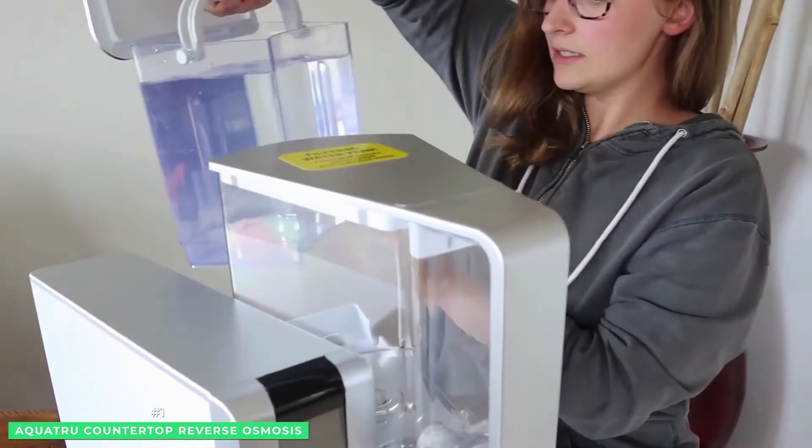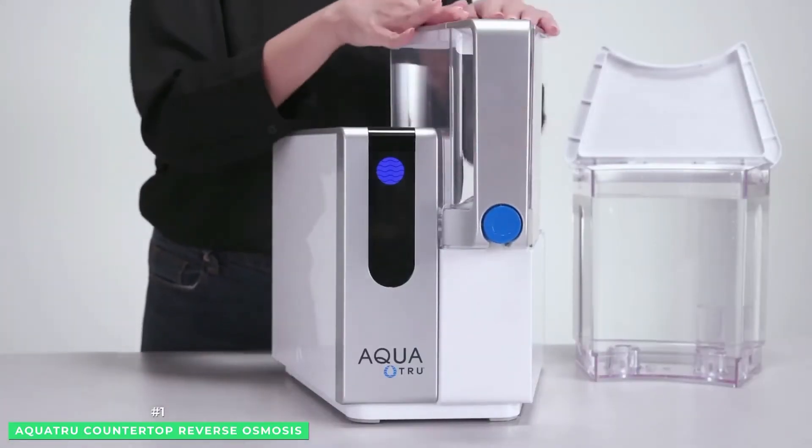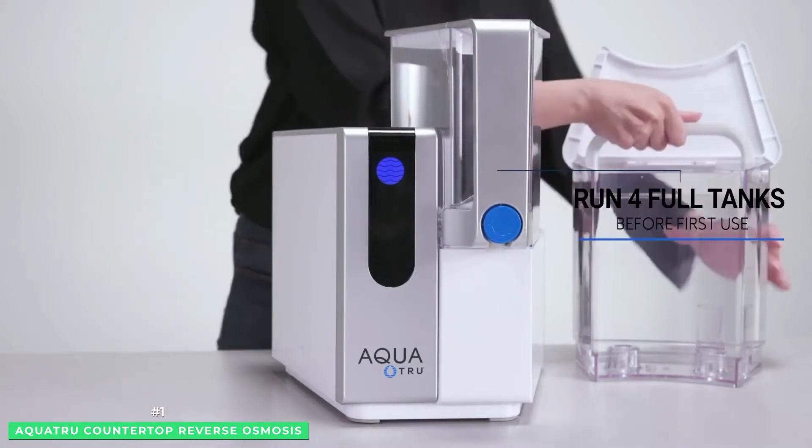You'll save money, wasted time back and forth to the grocery store, and you're doing the environment a huge favor. You never buy bottled water again.